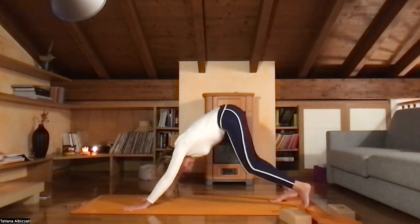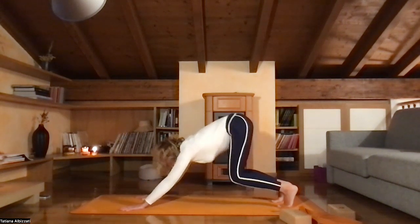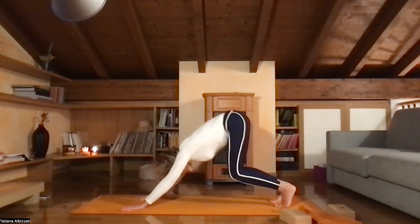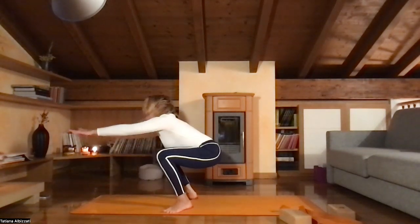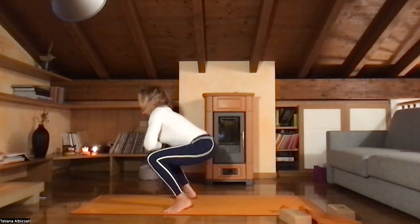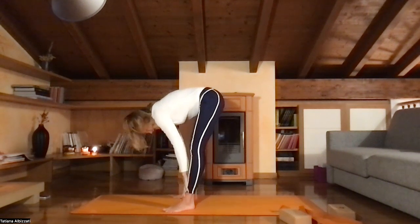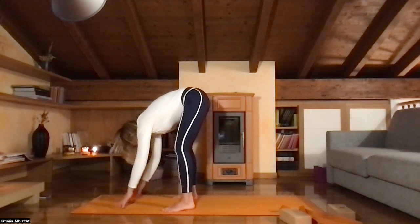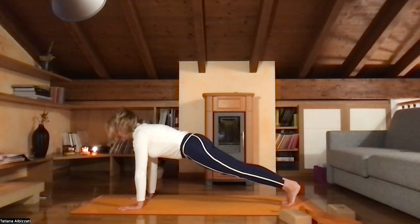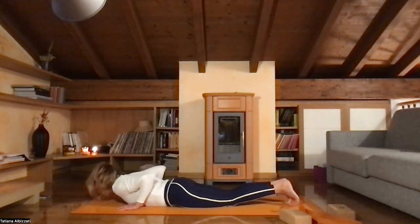Now shorten your stance in your downward facing dog. Find the buoyancy in your knees. Look forward and walk or jump to the outsides of your hands. Take a deep inhale. Bring your hands close to your chest, inhale, rise up, and exhale, fall forward. Inhale, half lift, and exhale, fall forward. Bring your hands to the floor, step back into plank. Find your plank, inhale. On exhale, slowly lower yourself down. Push up, lower yourself down. Find cobra pose, rise your chest up, open your collarbones.